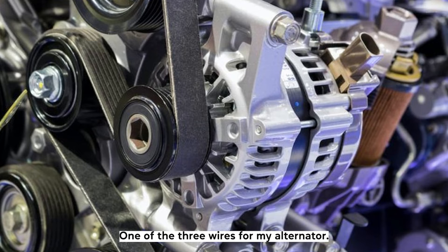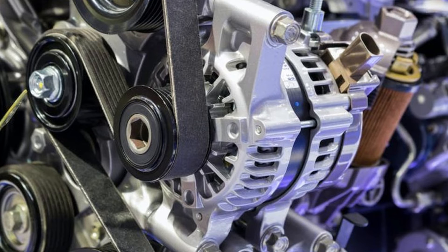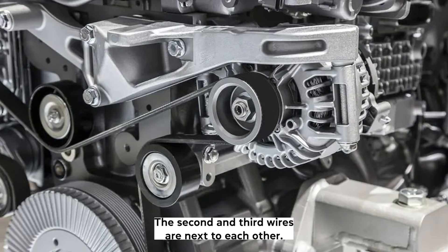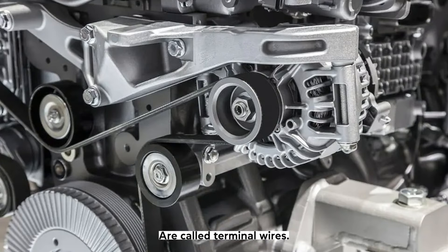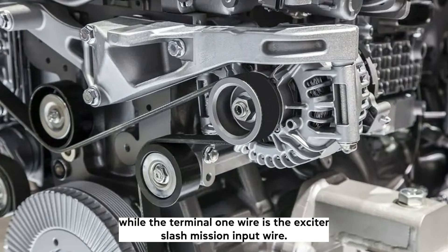What are the three wires for my alternator? The first wire is the largest in diameter and painted red — the positive battery wire — which leads to the battery through a wire junction or directly. The second and third wires are next to each other and are called terminal wires. The terminal two wire is the voltage-sensing wire, while the terminal one wire is the exciter/ignition input wire.